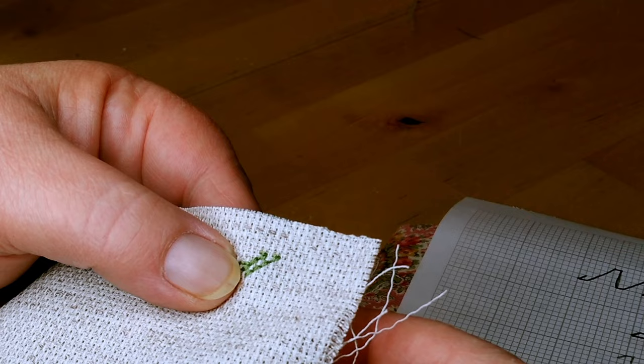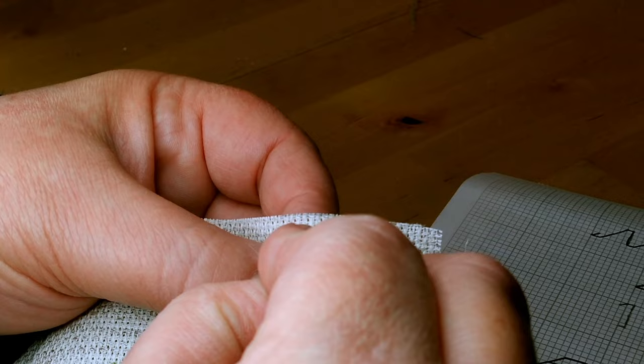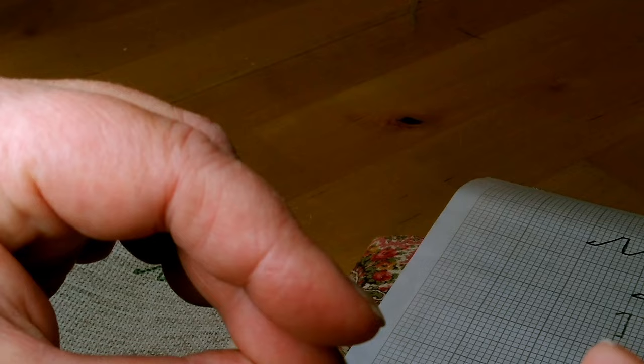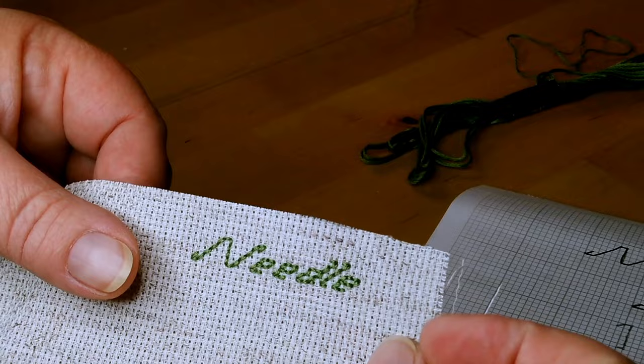A back stitch is: you go down your first hole, come up one hole away, go down into the previous hole, then make your stitch. It's just the neatest way of doing lettering in cross stitch or embroidery. I'm using three strands of embroidery thread. The thread itself is twisted with six individual strands — I've untwisted them and I'm using half, so three strands. It's a little bit thicker than I'd normally do, but I want it to show up.